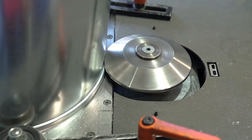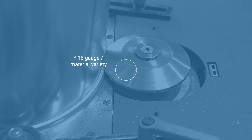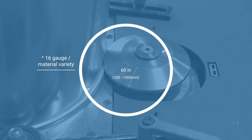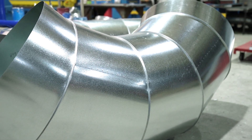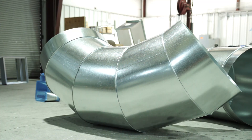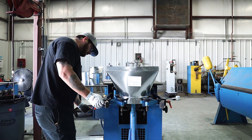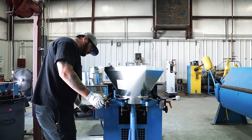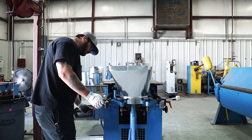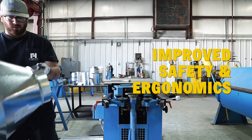The Lockformer Dual Head Gore Locker handles a variety of materials and thicknesses up to 16 gauge, producing standing rib diameters from 4 inches to 60 inches. Specifically designed for the production of round HVAC fittings like gored elbows, reducers, end caps, and offsets, the Gore Locker also features pneumatically activated support rollers and a stronger closing station, making it safer and easier for the operator to remove parts.